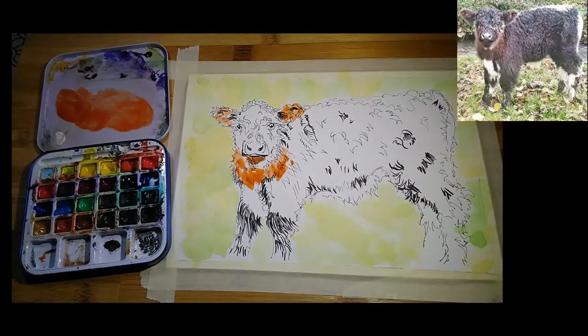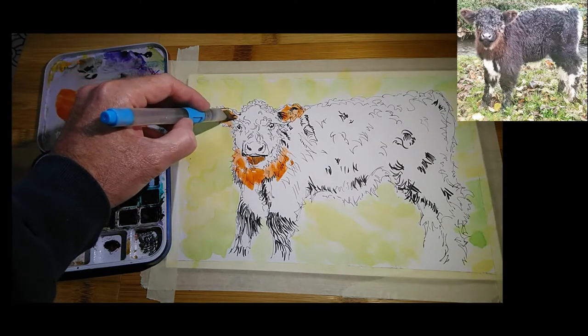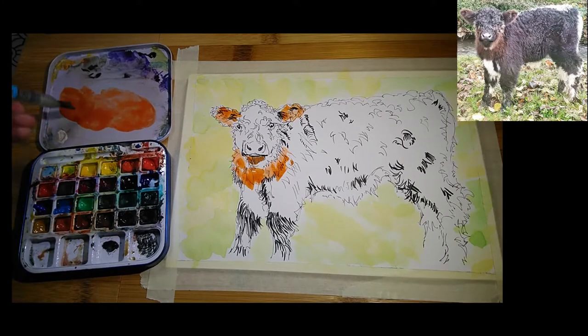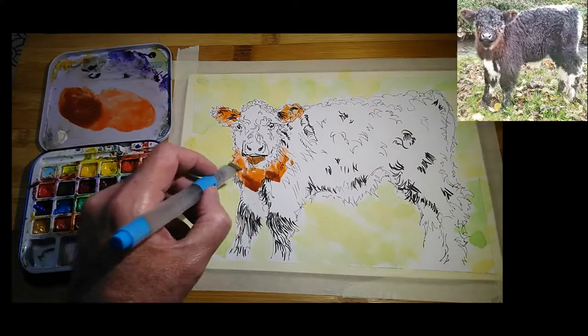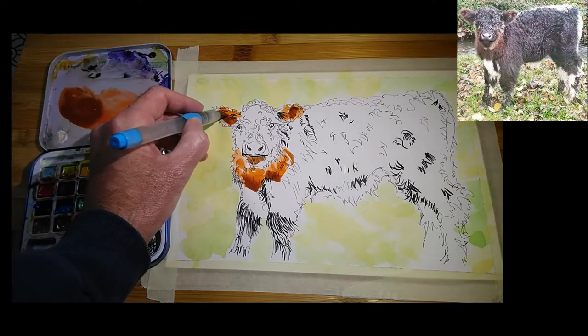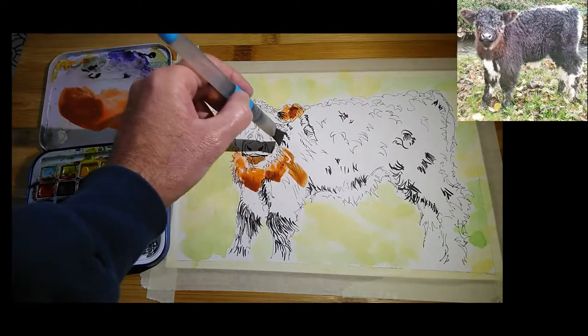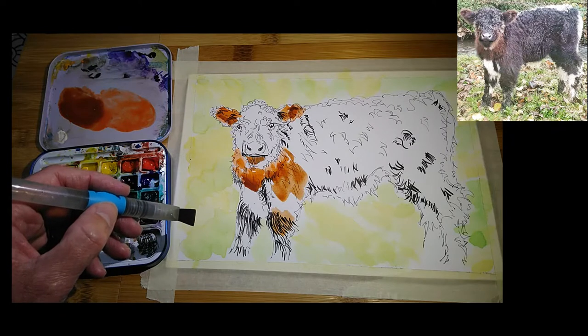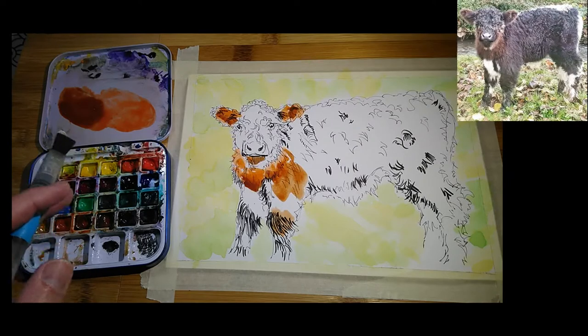I'm fairly aware of keeping certain areas light — especially where the white hair is. I'm just going to lift off a little bit of that paint. Can I use that colour anywhere else? Not really. So let's go a little bit darker — I'll get a bit of burnt umber and mix that into the same colour. We can put some of that fairly loosely within those patches of colour, continuing down, and perhaps a little bit on that knee as well.